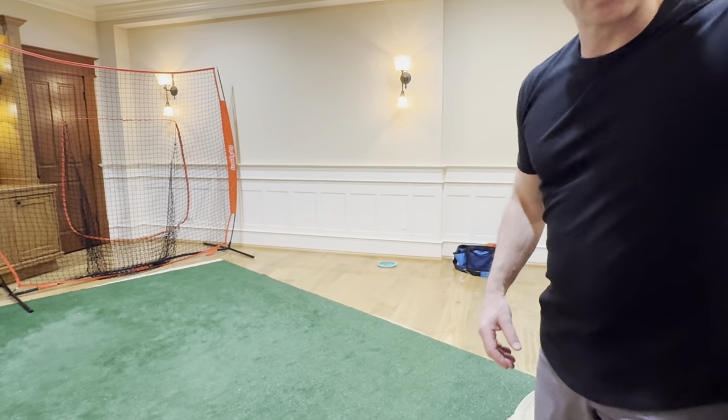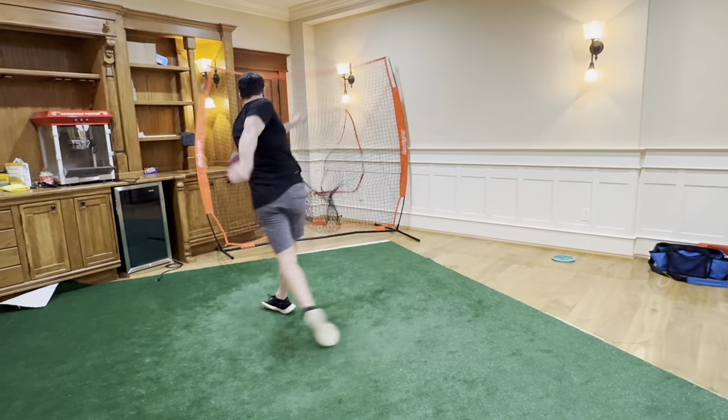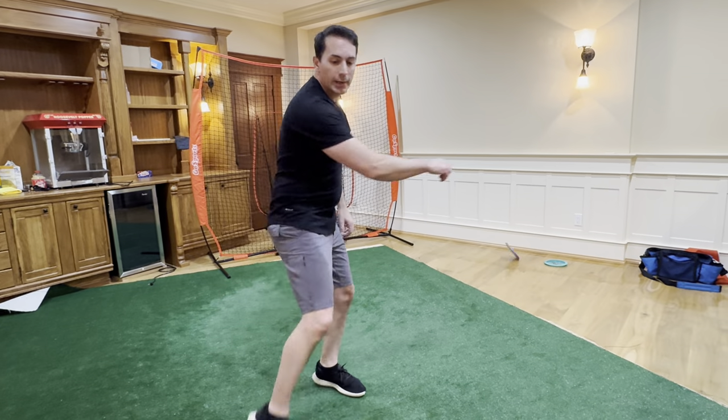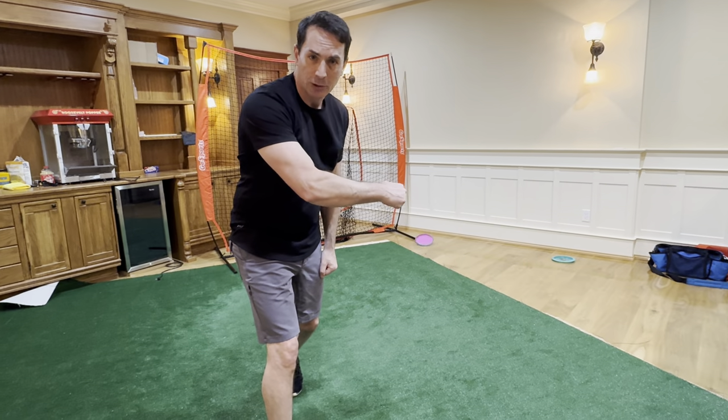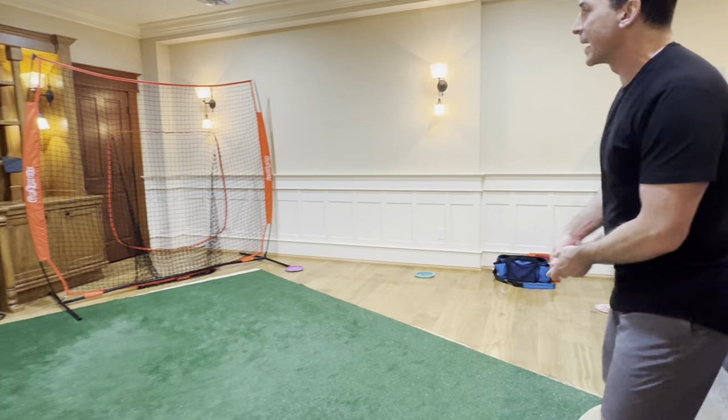So now I take a disc, cradle it lightly, barely holding it. And then when the disc is accelerating, I feel the tension on my fingertip. I bear down on that and it's all going at the same time, and the whole mechanism just rips the disc out of my hand.